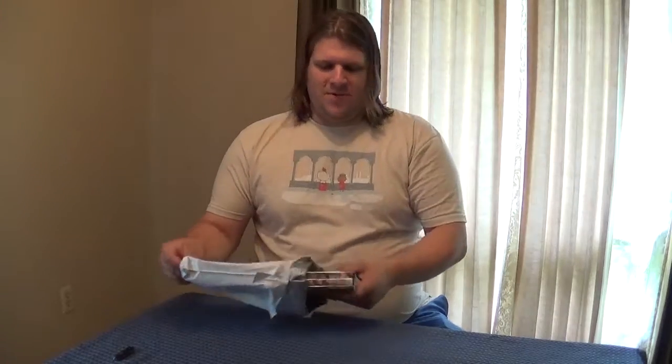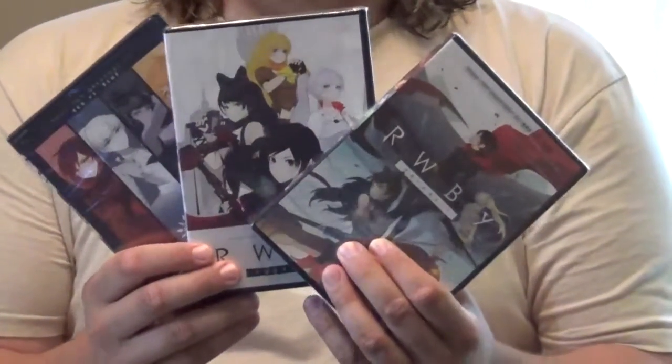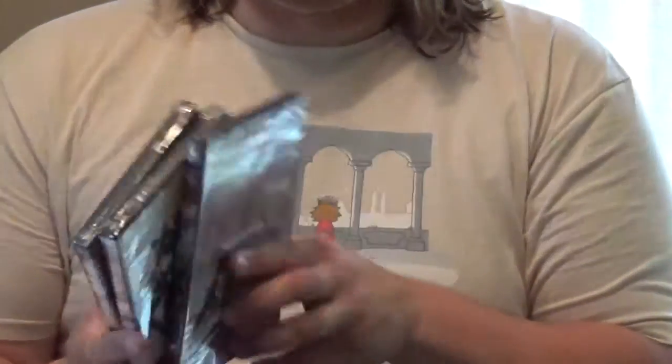And we have here the three seasons worth of RWBY DVDs. Fun times all around. So go see some people going and kicking ass and fighting monsters.